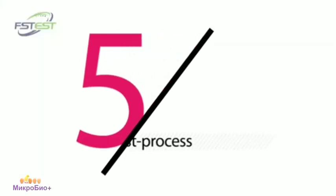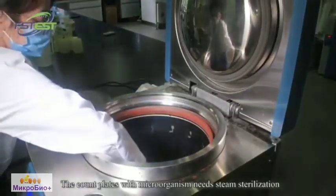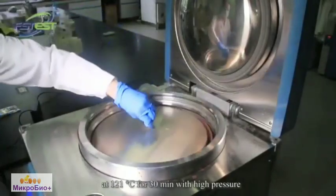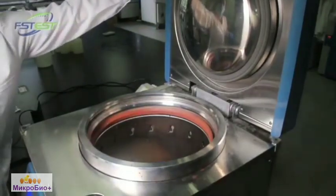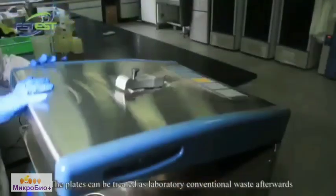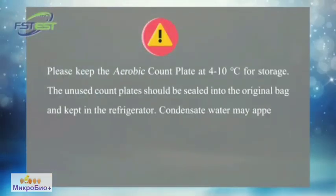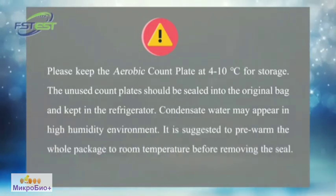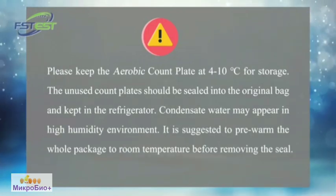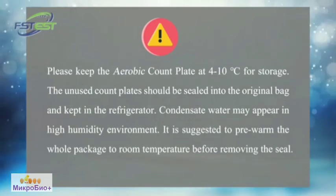Post-process. The count plates with microorganisms need steam sterilization at 121 Celsius for 20 minutes with high pressure. Other sterilization methods can also be adopted. The plates can then be treated as laboratory conventional waste. Please keep the aerobic count plates at 4 to 10 degrees Celsius for storage. Unused count plates should be sealed into the original bag and kept in the refrigerator. Condensated water may appear in highly humid environments, so it is suggested to pre-warm the whole packet at room temperature before removing the seal.